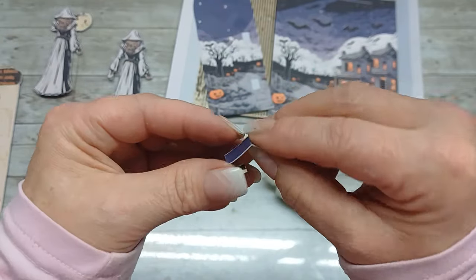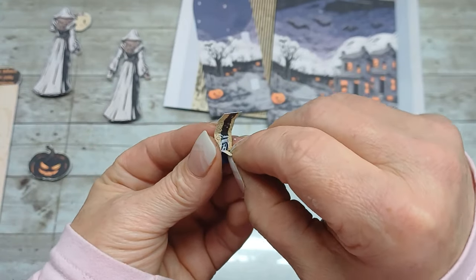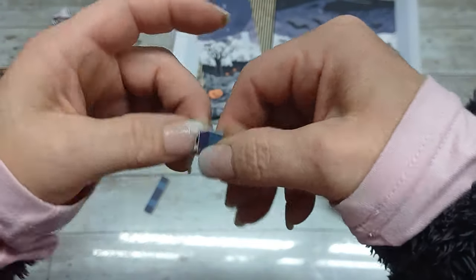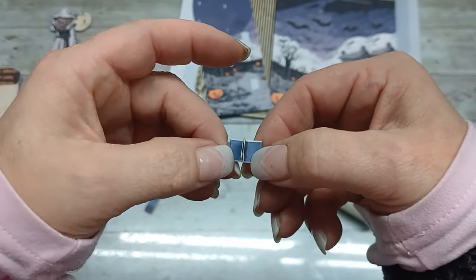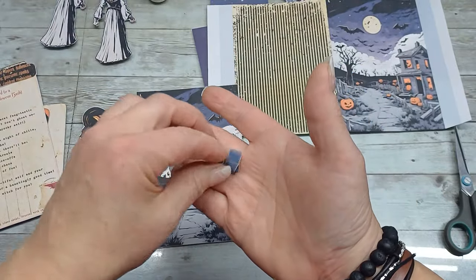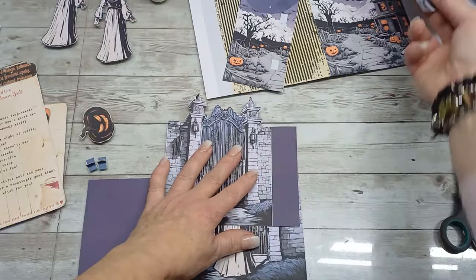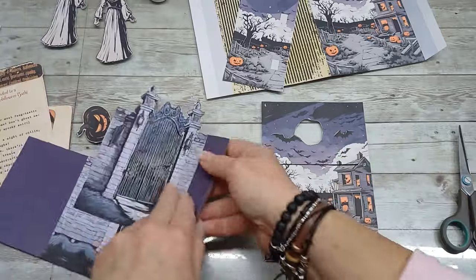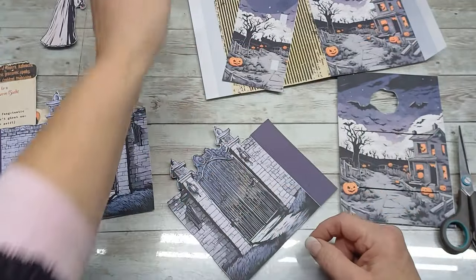I put glue on the middle, fold this one down and the opposite one down, and glue it to the bottom. These ends can be open — do not glue the ends, glue just the middle part to those folded parts. Do the same with the next one. I now have my two little hinges. I'm going to start putting the images together, starting with this one that has the two slots and the hole.